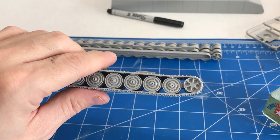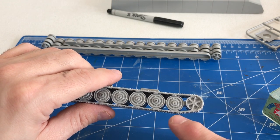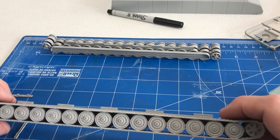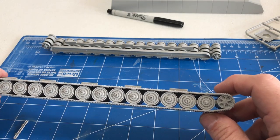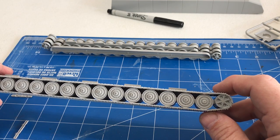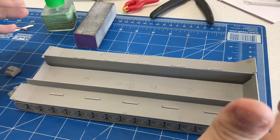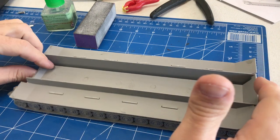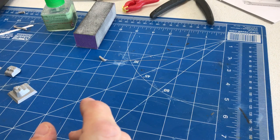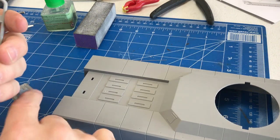Similarly on the back, the instructions called for eight individual track links, but only six were needed to wrap around properly with no problems. So between front and back there are three fewer track links than the instructions specify. The other side of the tracks worked out exactly the same way. Keep that in mind going forward as you build the tracks. I went ahead and glued them into place on the base as the next step.